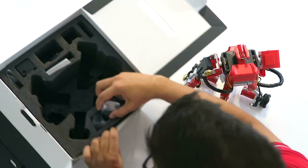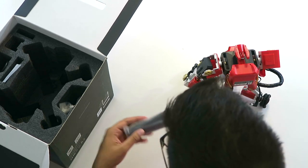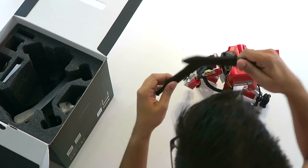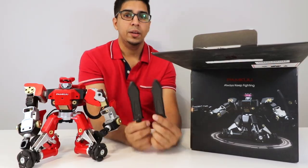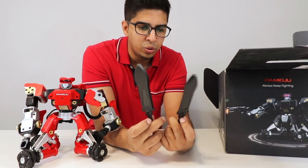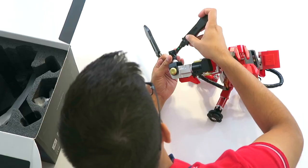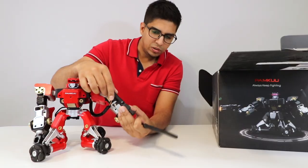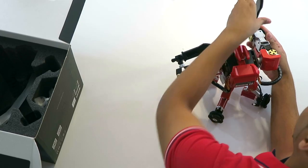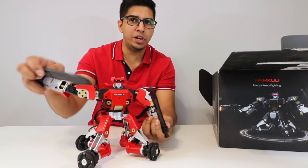Let's see what else is in the box. We've got some weapons — these appear to be the swords. They're actually magnetic; you can hear them clicking. Very simple design with some screw holes to fasten them in place, and they just slide right in like that. So our robot is ready to wield his swords and fight his way into battle!